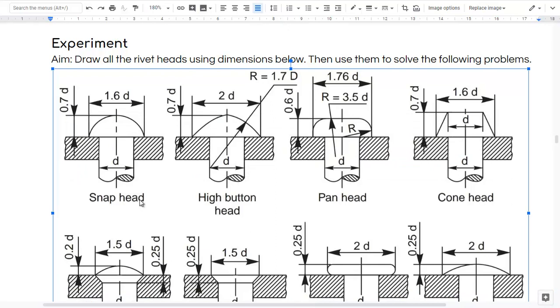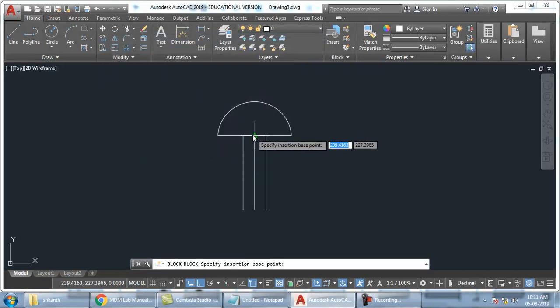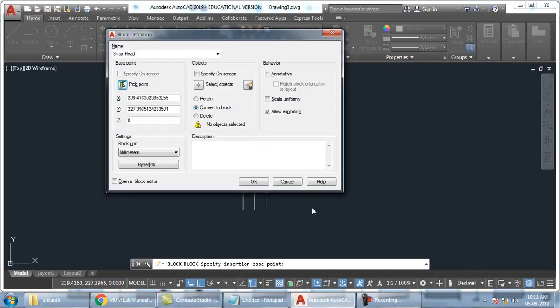So this is a snap head. So I will type snap head here. Ready. So next, there are some options here. First option is base point. So you have to click on this pick point and click here. And then you have to select objects. So select object and select this top.